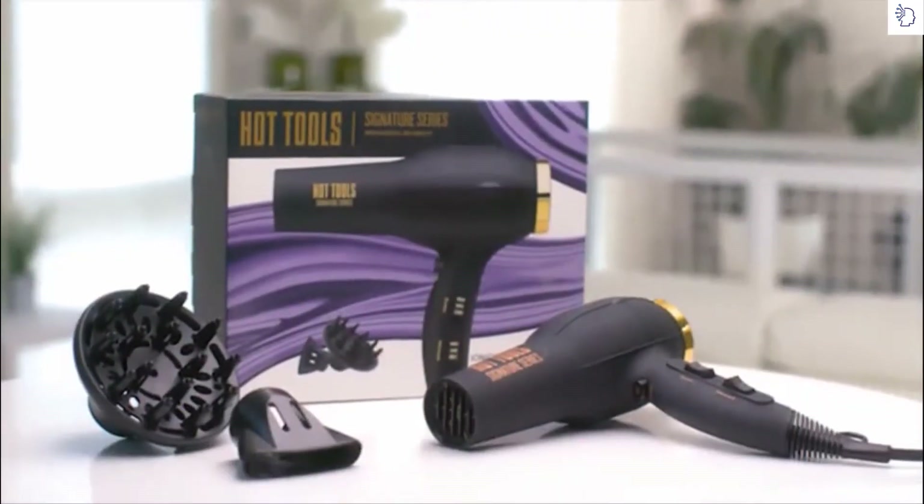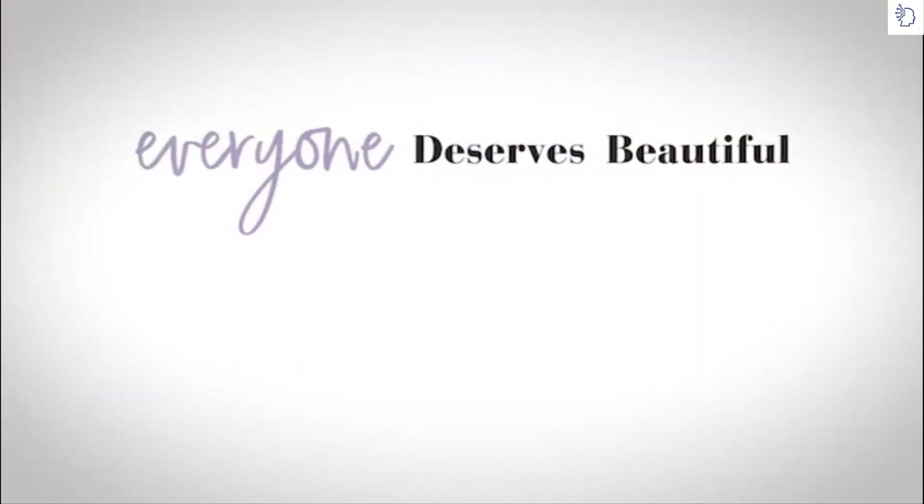All it takes is you and the Hot Tools Signature Series, because everyone deserves beautiful.